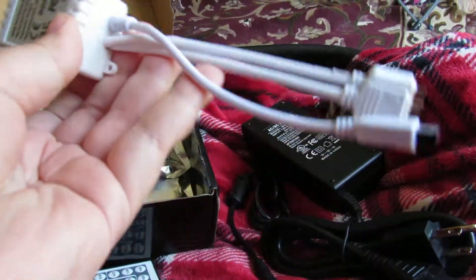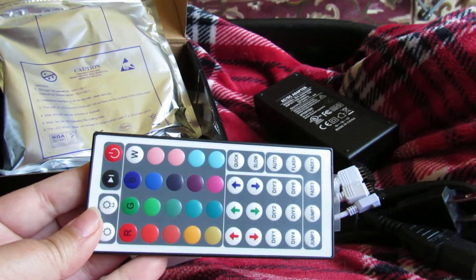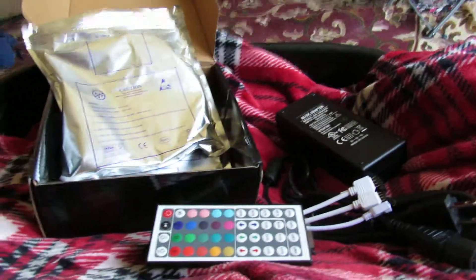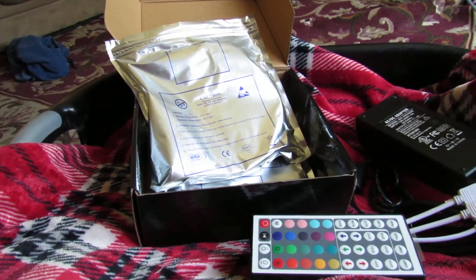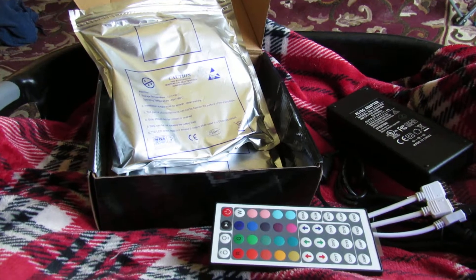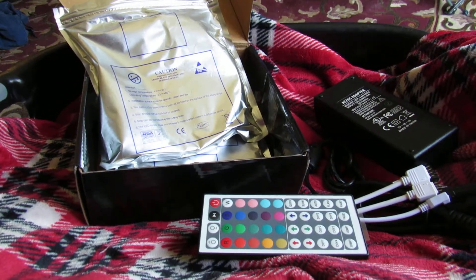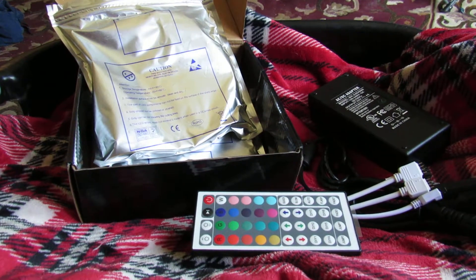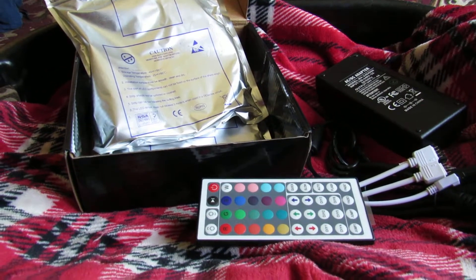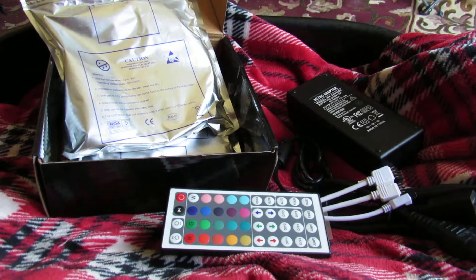This is your converter box — your control for all the colors, motion, everything you can do. Instead of typical Christmas lights around your window, you can have these. Some people like to decorate a gazebo, a party area outside, around their bed for extra lighting, or just in a man cave in the basement. Check the link below on how to order one today.